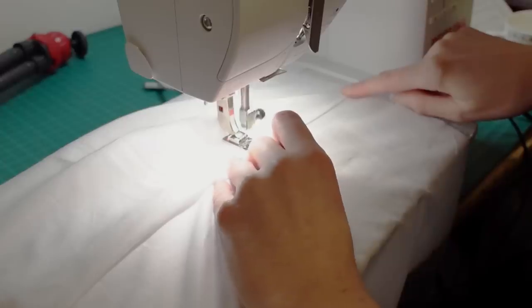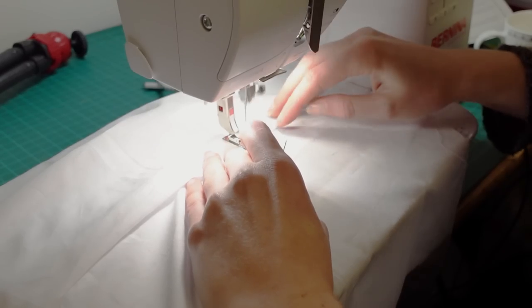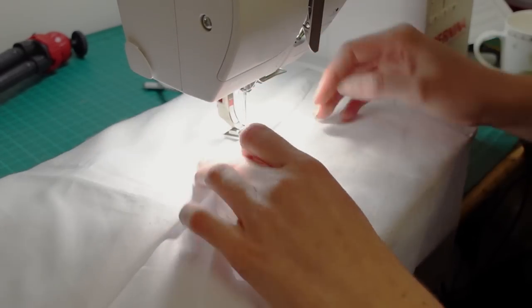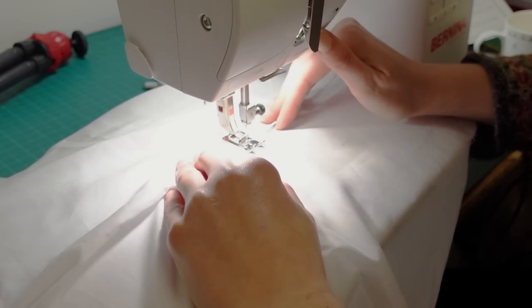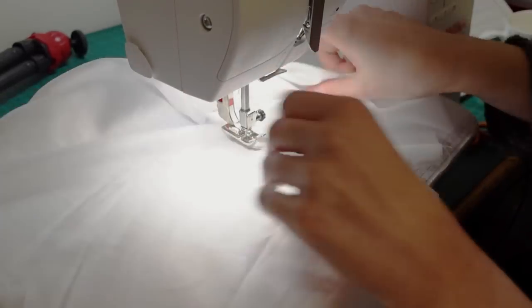I then stitched the pleat in place along the bottom of the opening, making sure that the little triangle of fabric was folded down inside the pleat. To reinforce the opening and make sure that little triangle was secure and wouldn't fray, I stitched a box with an x in it — like you often see on plackets. This wasn't in the instructions, it was just extra reinforcement because I knew I was going to be throwing this garment in the washing machine.